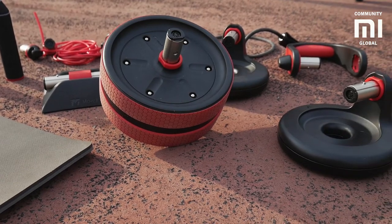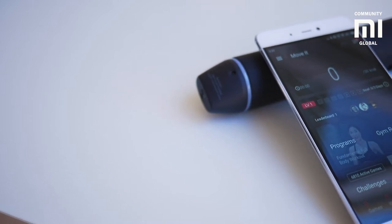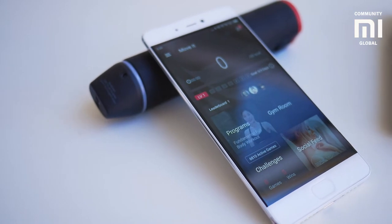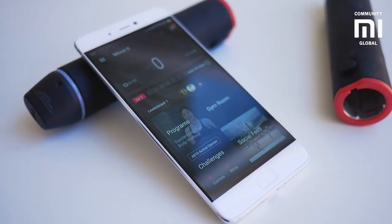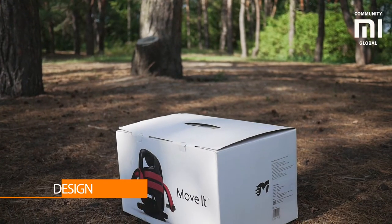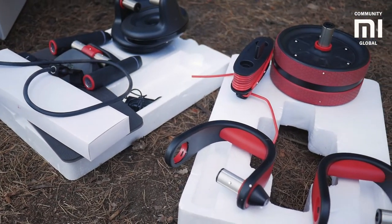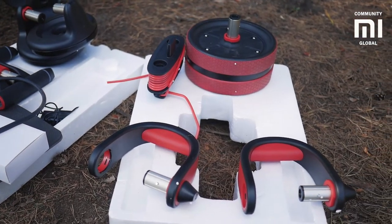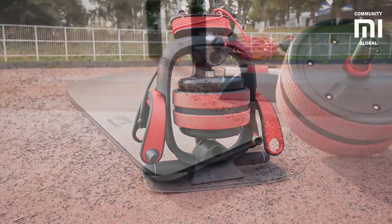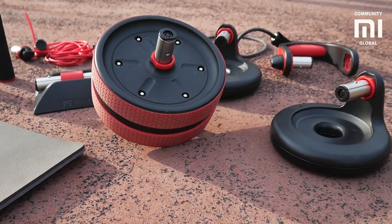MOVIT has several types of built-in sensors to get information about your workout. Data can be tracked in real time from your smartphone. Instead of putting a set of sensors in each piece of equipment, the developers created interchangeable handles equipped with seven different sensors. The BMW design studio worked on its design. The futuristic appearance and red and black color combination look very impressive. MOVIT has metal and plastic elements covered with a soft touch material and rubber.